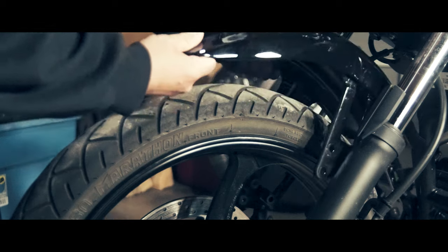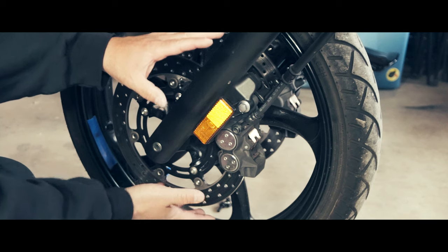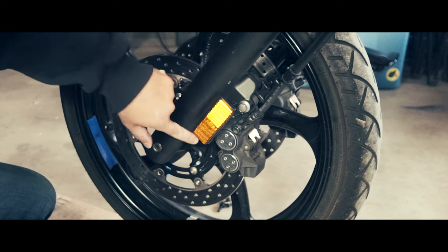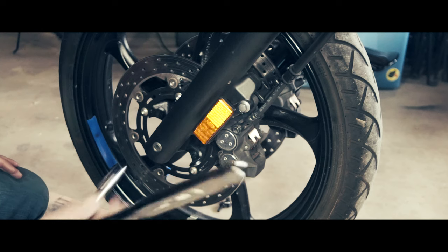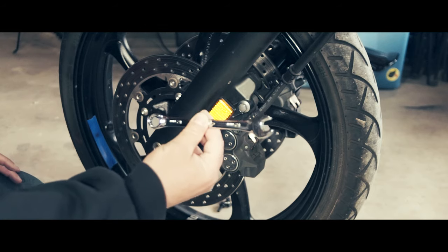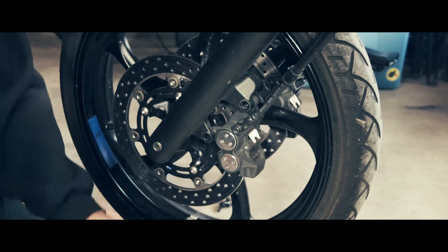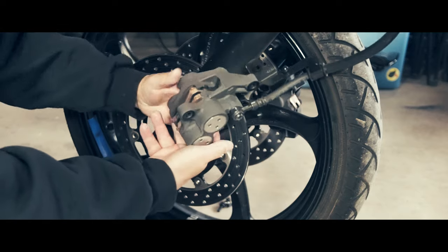Carefully lift it out. Next come the brake calipers — two rotors, one on each side, two brake calipers, one on each side. Use 12mm bolts to get them off. The reflector might be in the way of your socket on the ratchet, so you might need to use the 12mm wrench.